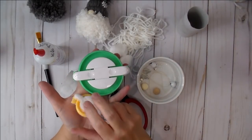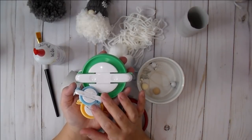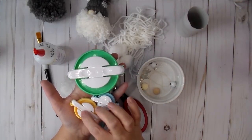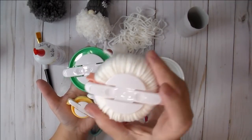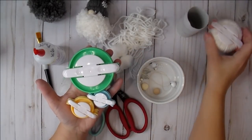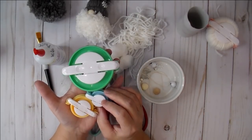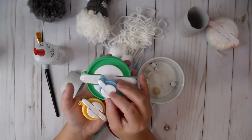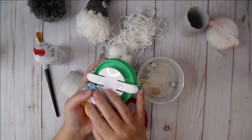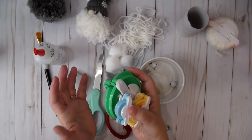Lastly, you're going to need a pom pom maker. I bought mine off Amazon for about nine or ten dollars — just search 'pom pom maker' and lots of brands will come up. They come in four different pieces. I'll also link to a video in the description box below showing how to make a pom pom at home without a pom pom maker, in case you don't have one or don't want to buy one.